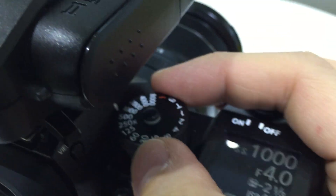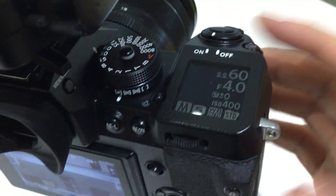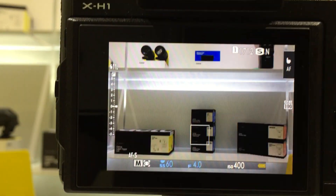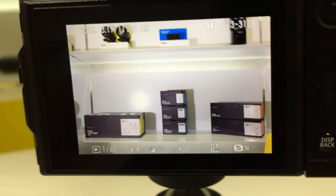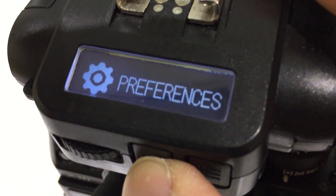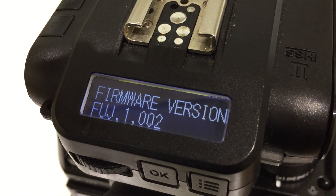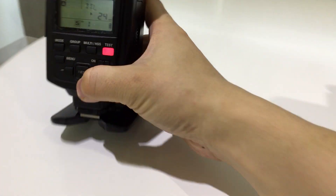It's not that underexposed at all. Of course you can go lower, back to say 1/60th of a second, and take a shot. I think that's pretty much identical to the previous shot there.